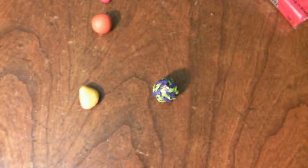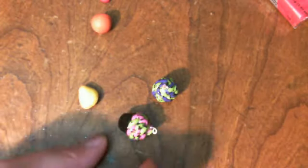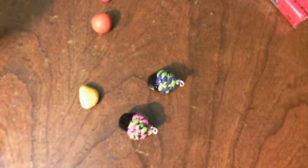Hey guys, I'm going to do a quick tutorial on the little cupcake charms that I make. This is what they look like on the side. You're going to need a few things — you're going to need an eye pin or a head pin.